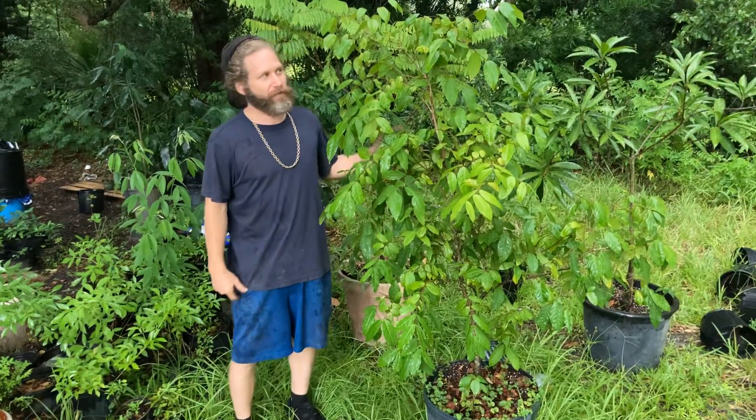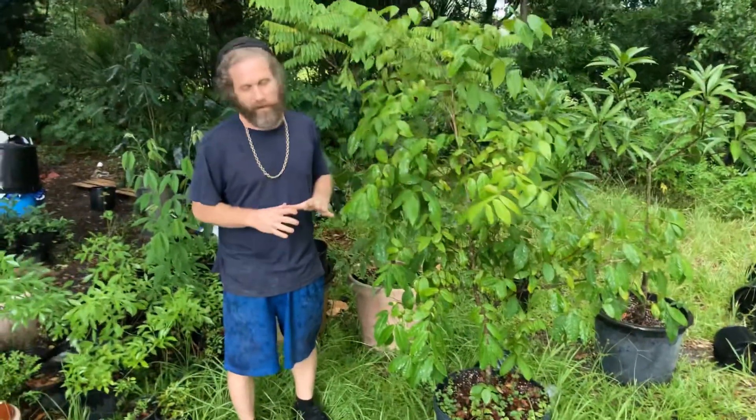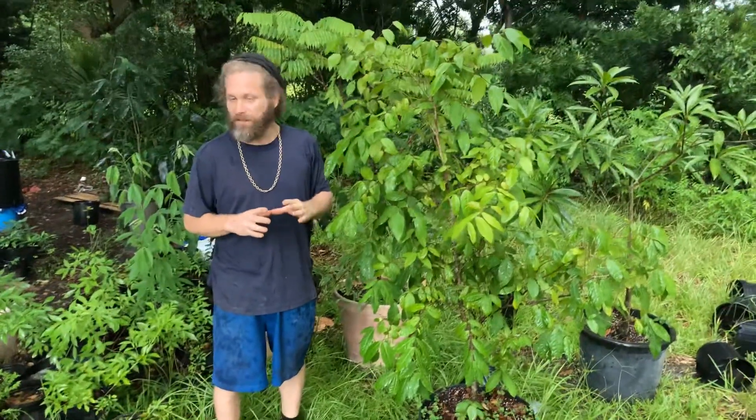Hey everybody, I'm Flying Fox Fruits here, Chaperon Adam, and I want to do a quick video about the Eugenias.